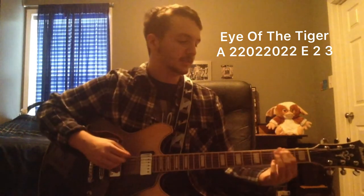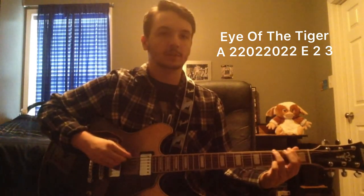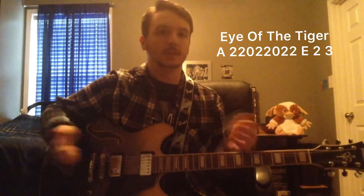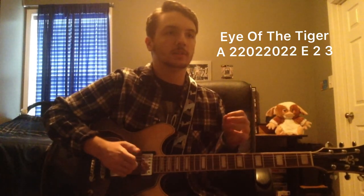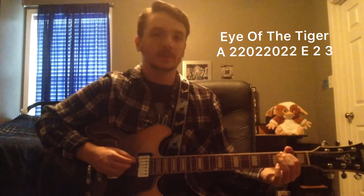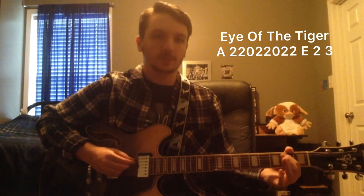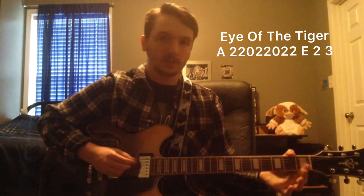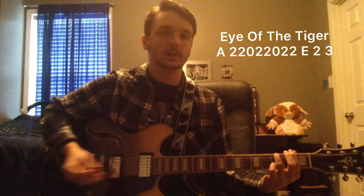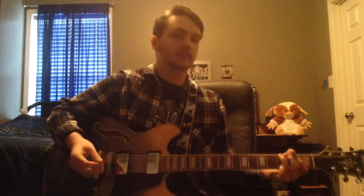Once you've got that down, you're just going to go up to the E-string: two, three. It's fairly simple. It can be kind of hard if you're just beginning to switch from string to string, so just make sure to practice it. Very slow: two, two, zero, two — all on the A-string — two, zero, two, two on the A-string. Then two, three on the E. Just like that.